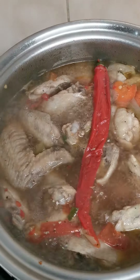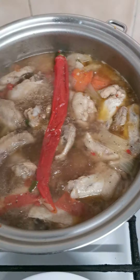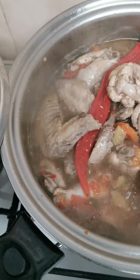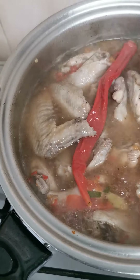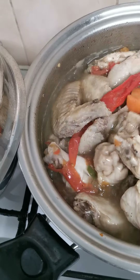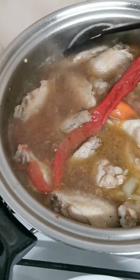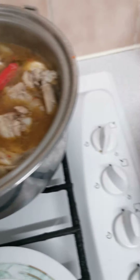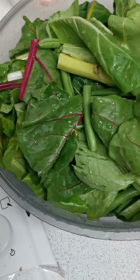My own version of tinulang manok. I made it spicy with carrots, ginger, tomatoes, chili — this one.